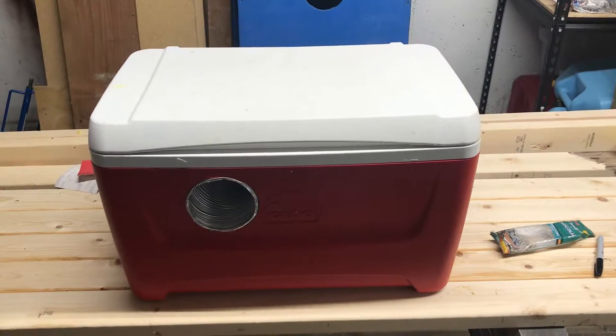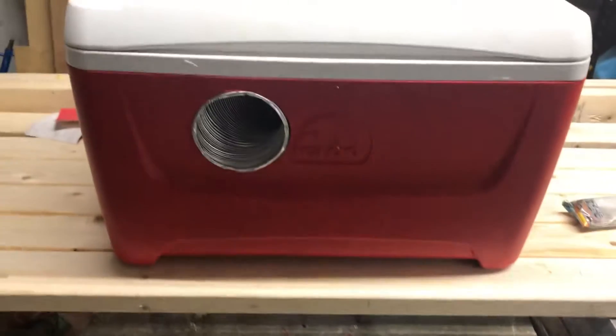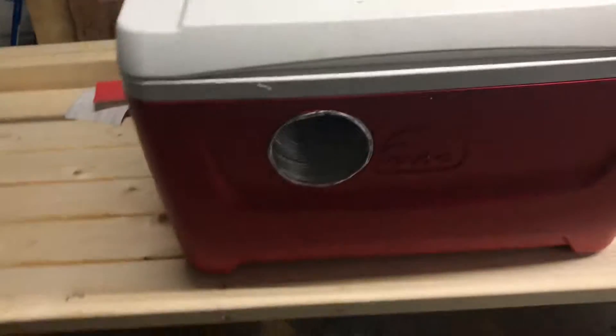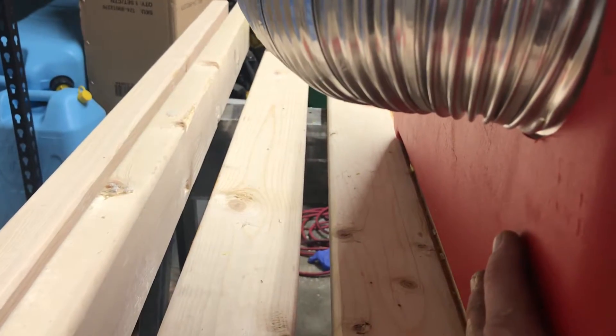Just about done with the first build of the DIY air-conditioner cooler box. I've seen somebody build something similar online, but their intake — where it blows in — was down low near the ice. To me that's silly, because when the ice melts you're going to have a leaking problem.